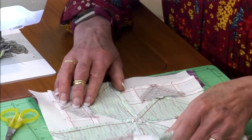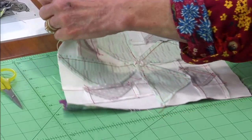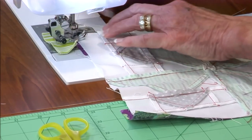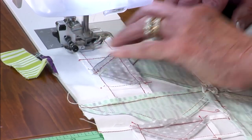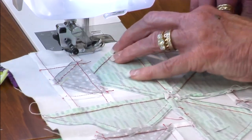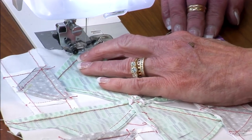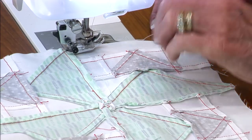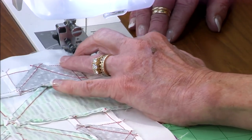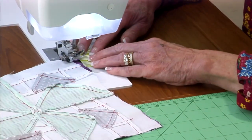Now I'm going to add the other side the exact same way. I have to laugh — I sewed some blocks with red thread and when I steamed them, the dye ran into my blocks, so they all have a red tint. I thought it was just one brand, but maybe it was the dye lot. This machine also has a little pivot feature so every time I stop, the foot goes up and that helps the fabric lay flat.